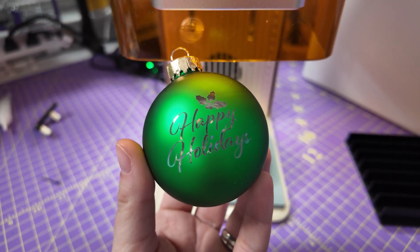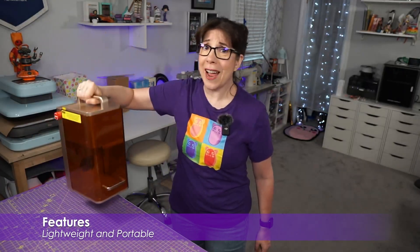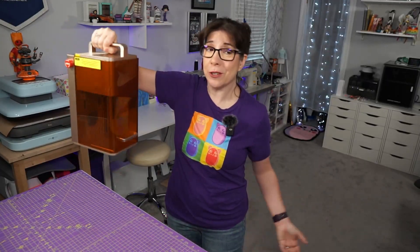Imagine a world where you're at a holiday show and you're able to engrave personalized ornaments on-site in front of the customer. I already flexed basically holding this thing for the entire intro video, which of course you saw an edited, cut-down version of.